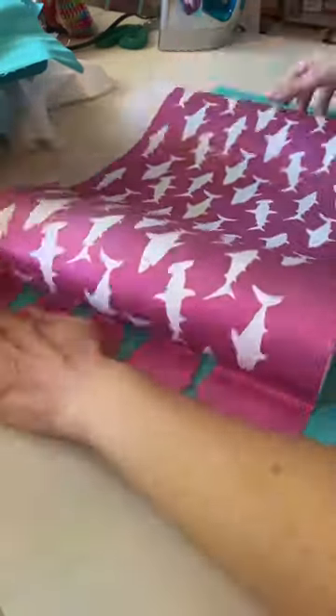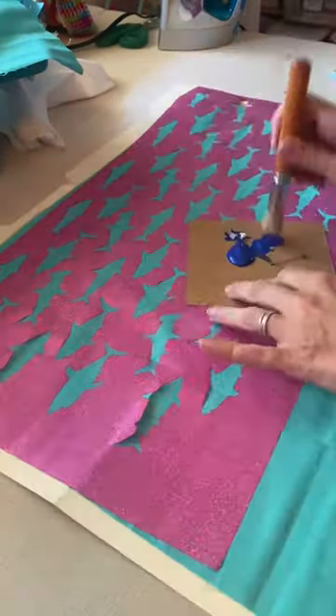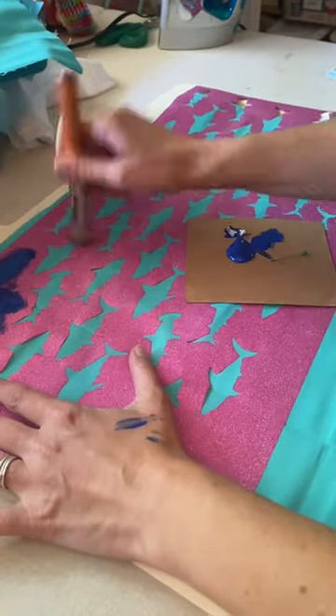Once you get your design cut, you just transfer directly from the cut sheet to the fabric. Do not use transfer tape — it will not work. It will tear everything. Then you stipple it just like a stencil.